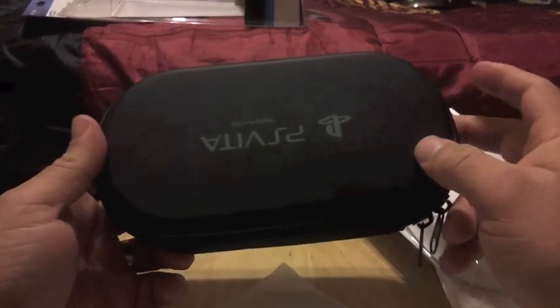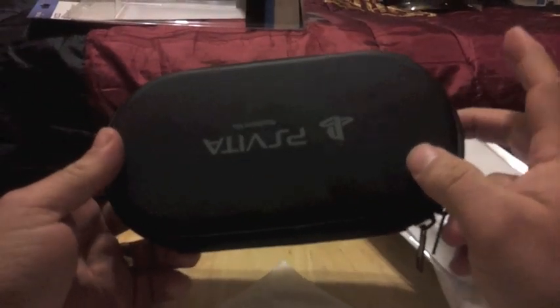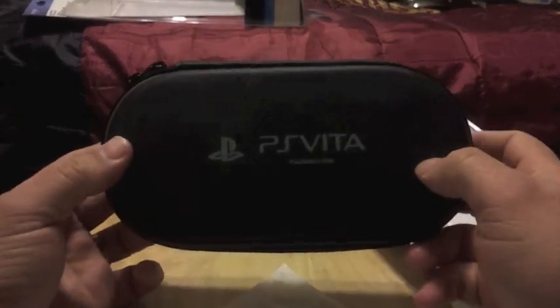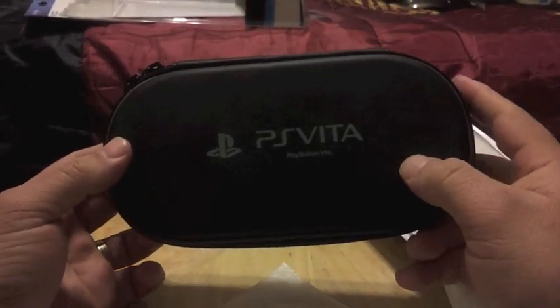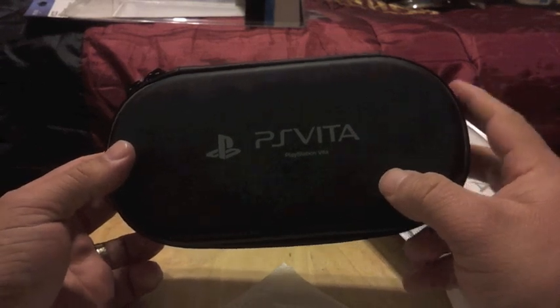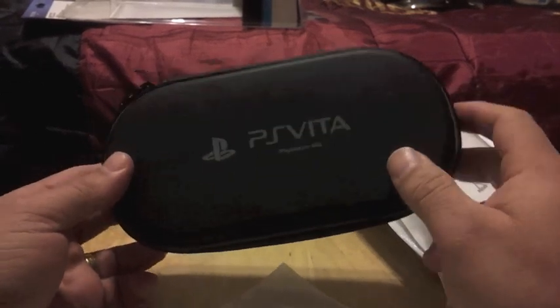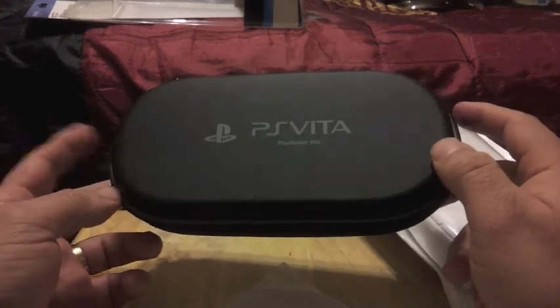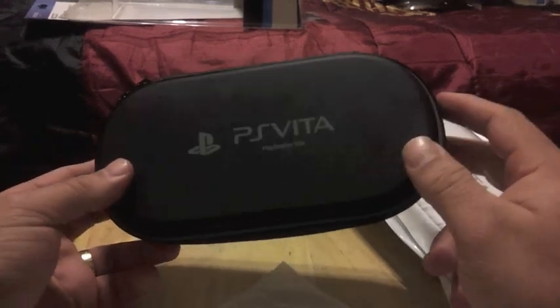This case comes in different colors. It comes in black — this is the black color — it comes in silver, red, blue, and white, though I don't think they have white. This one costs around $14, and with shipping it cost me around $20 from PlayAsia.